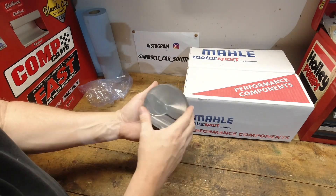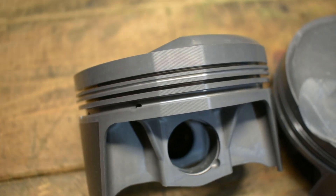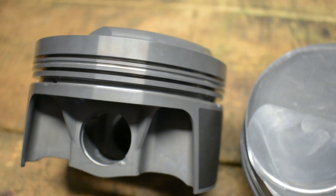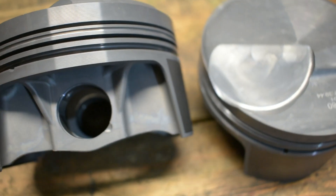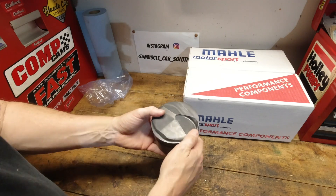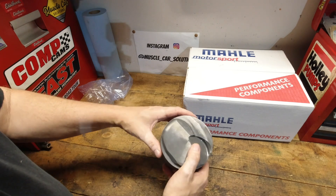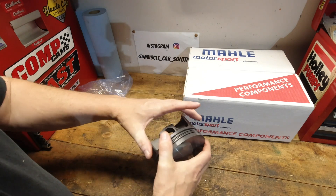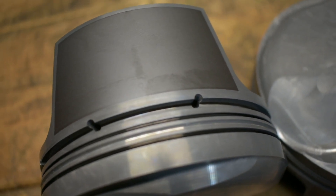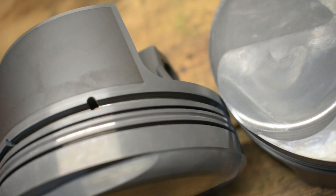These are a 2618 material. What makes these unique is that the 2618 compared to the 4032 has a lot less silicon in it. When you have a low silicon content, it affects how it expands — these expand rather rapidly. If you remember in the old days, people would talk about piston slap on a set of forged pistons, even though they didn't really know what the material type meant. These have to be bored a little bit differently — there's a lot more clearance between the piston skirt and the cylinder walls than on a 4032, because this piston expands by around 10 to 15 percent.